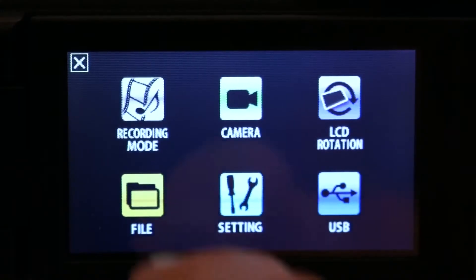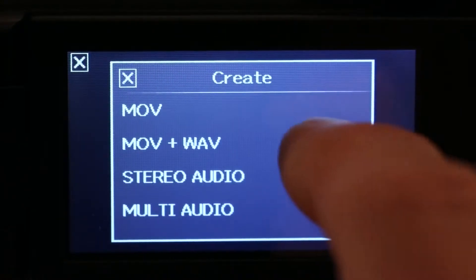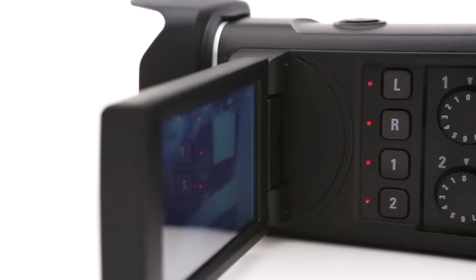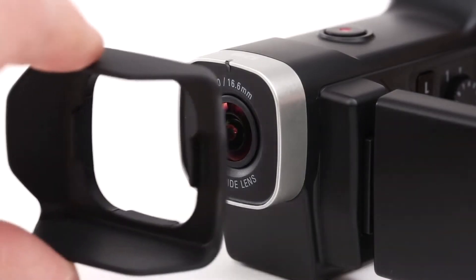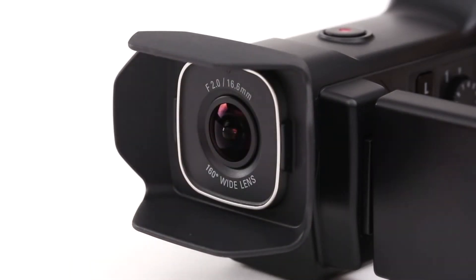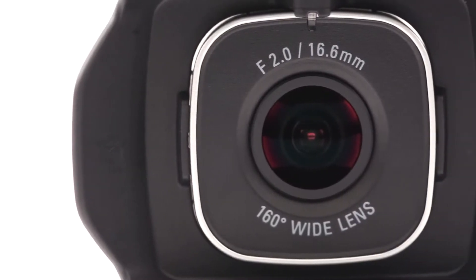You can record your audio in the same file as your video or record them separately to have more control in post-production. Either way you can record in full high-resolution audio and video. With its wide-angle lens and sensor options for the right setting in any lighting situation, the Q8 is the ideal tool for creating professional quality videos.